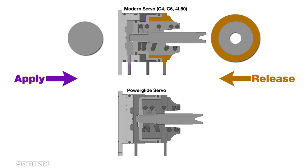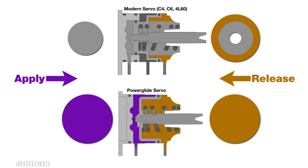The Powerglide servo doesn't work this way — it's an older design with an equal seal diameter for both the apply and release sides. This doesn't mean the forces are equal, however, as the release area excludes the area of the pin diameter.